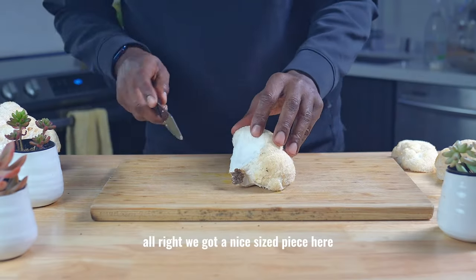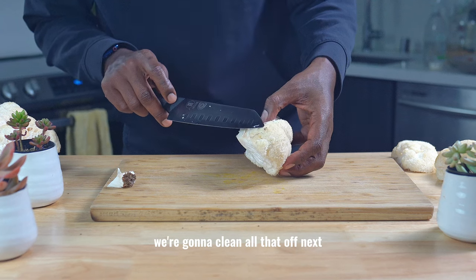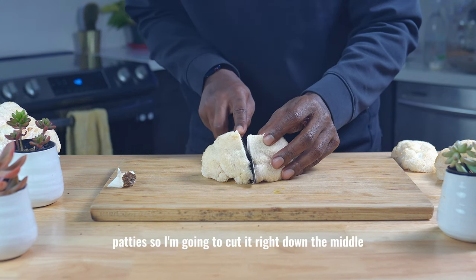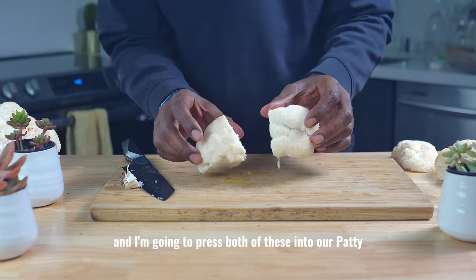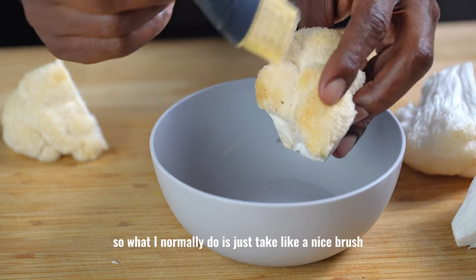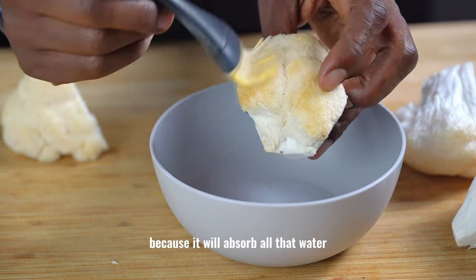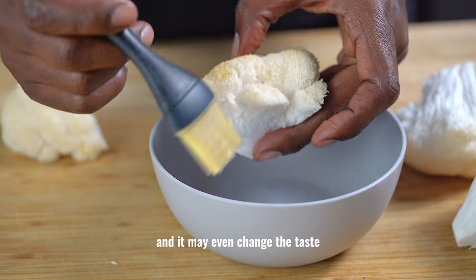We got a nice sized piece here. We're gonna cut off the substrate first — we don't want any dirt, we're gonna clean all that off. I think this one would be perfect for two patties, so I'm gonna cut it right down the middle and press both of these into our patty. Nobody's trying to eat dirty lion's mane, so what I normally do is just take a nice brush and try to brush all the particles off the lion's mane. You do not want to submerge lion's mane into water because it will absorb all that water and make it difficult to cook and it may even change the taste.